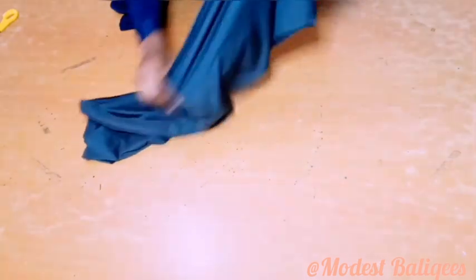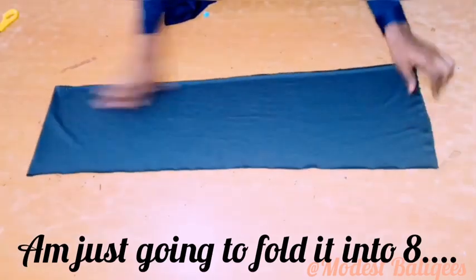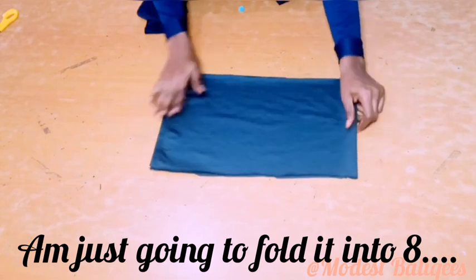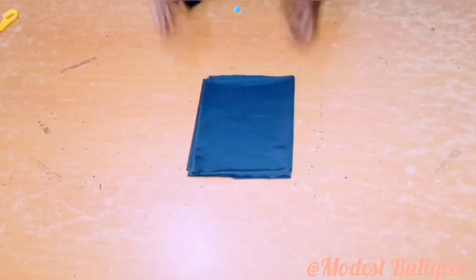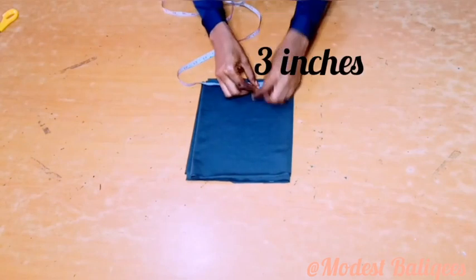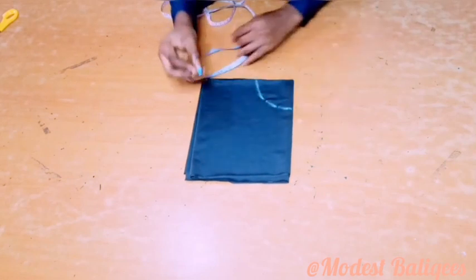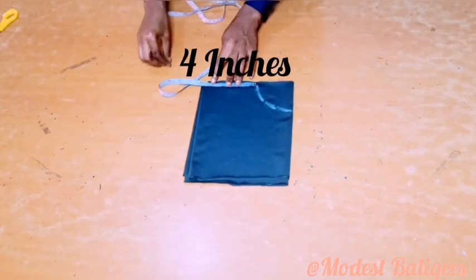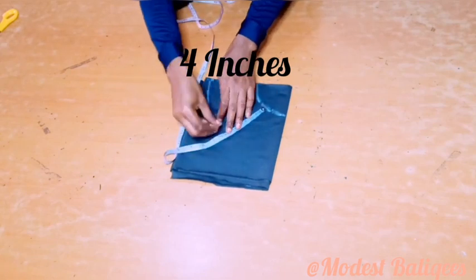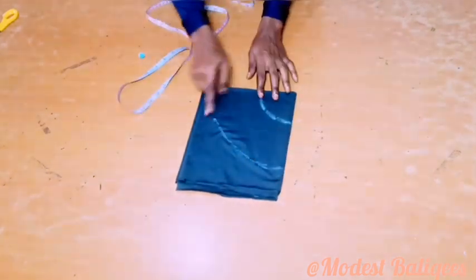The next thing is to cut the ruffle. From the excess fabric I'm just going to fold it into two, after which I'll fold it into four, and then fold into eight, and fold it again into eight. After folding, I'll come to the folded edge and take three inches, mark that around, then come down from that two-inch point by four inches and mark that around also.